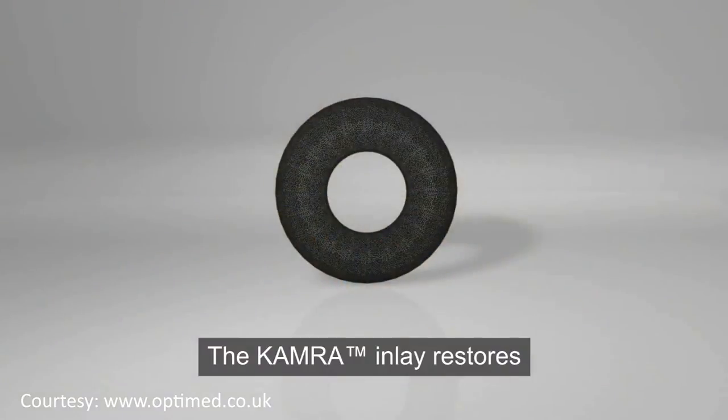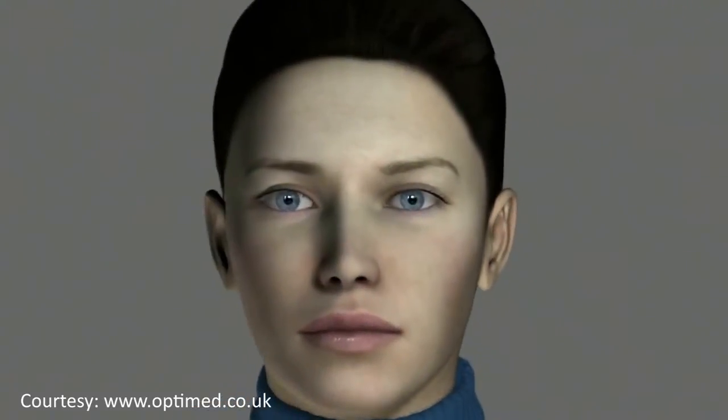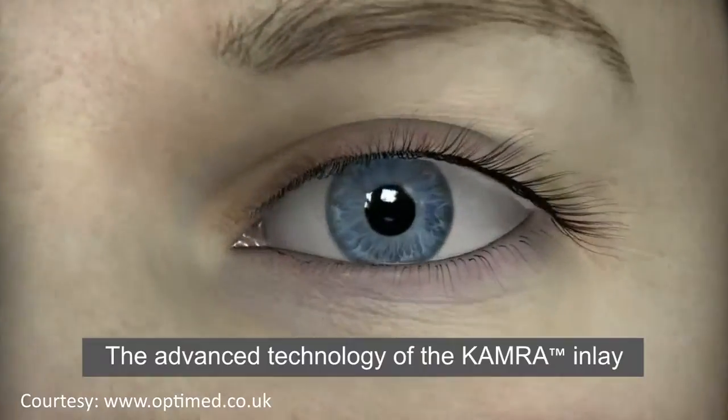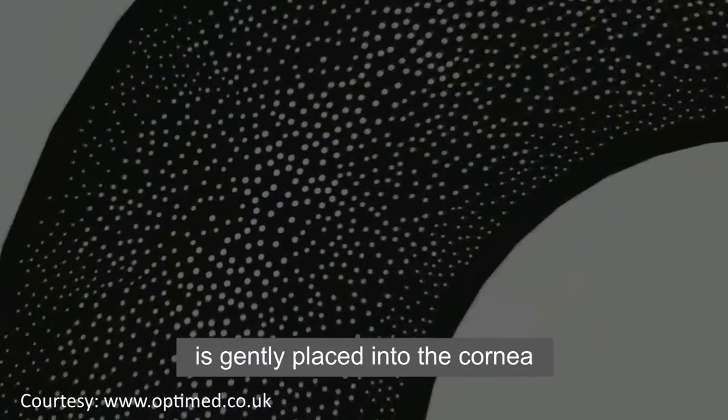The KAMRA inlay restores near vision while maintaining excellent distance vision. The advanced technology of the KAMRA inlay is gently placed into the cornea and is made of materials compatible with the eye.